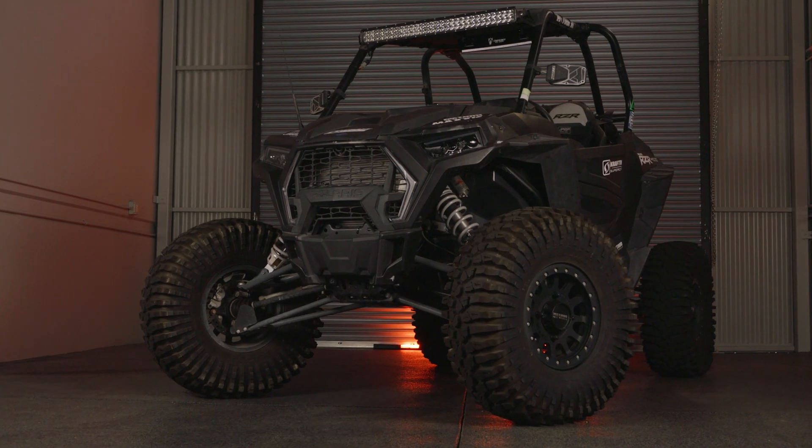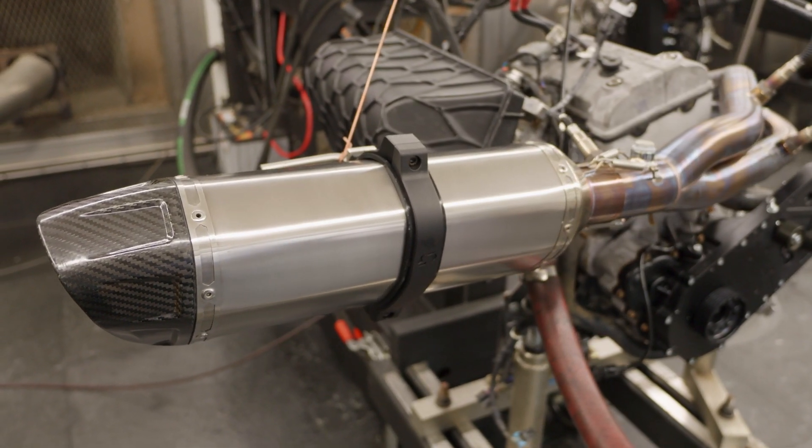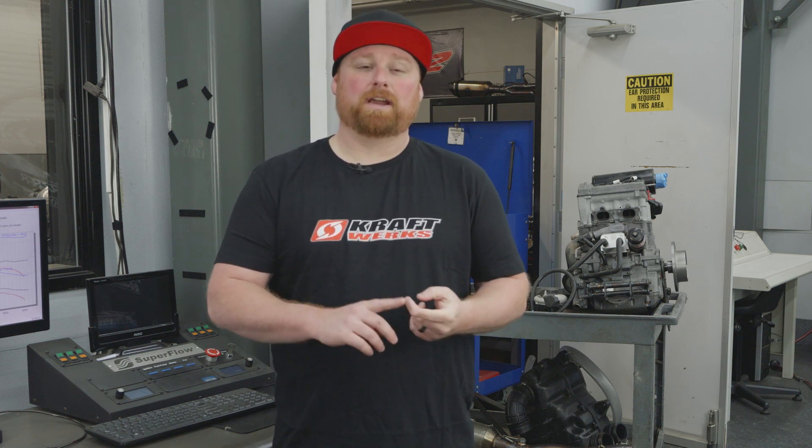Even though the Razer XP 1000 has been around since around 2014 and they no longer make it, we're still testing and developing parts for it in-house. This right here is our test mule engine — it's completely stock. We're going to run it with a stock manifold, stock exhaust, and stock tune to see what kind of numbers we get on our engine dyno.